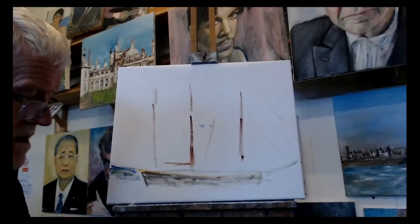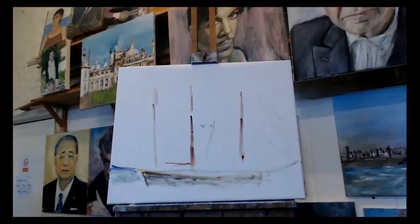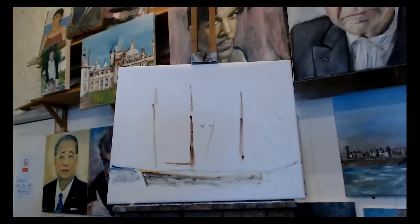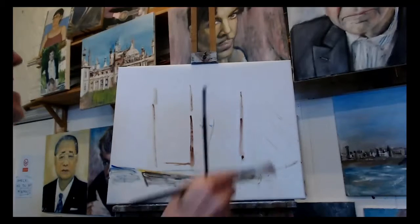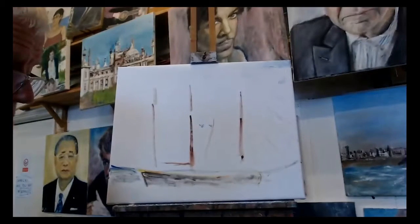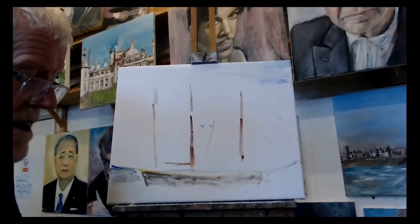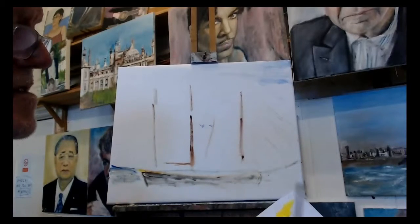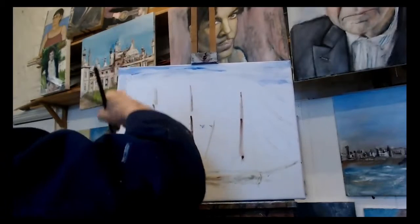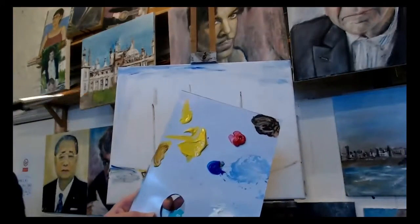Right, okay. Pick a brush, loads of water, get some blue, start marking out something in the sky - the blues and reds. The acrylic paint dries quite quickly, nice and quick - loads of water. And some quick loads of water.